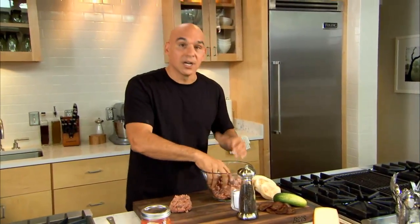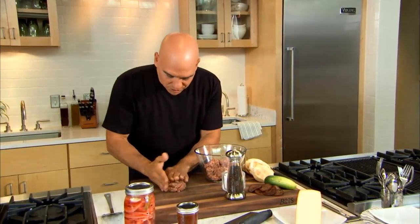Fontina cheese is a great cheese because it's mild, it's earthy, it's soft — it melts so great on a burger. And this is an Italian-style fontina, absolutely delicious.